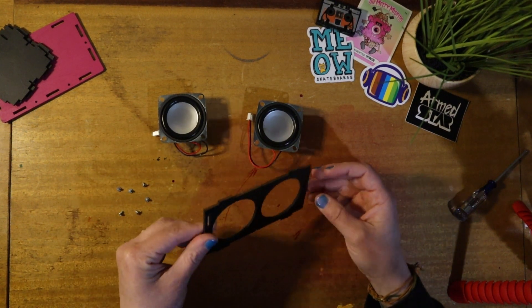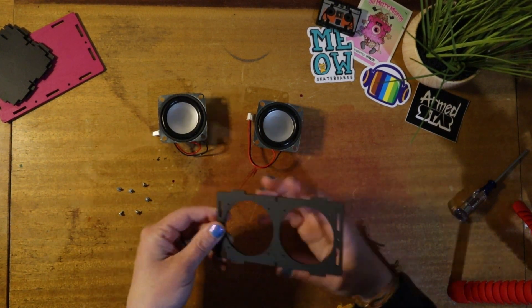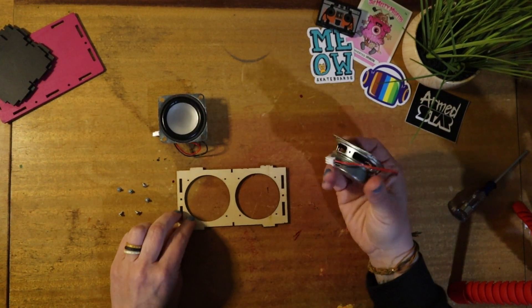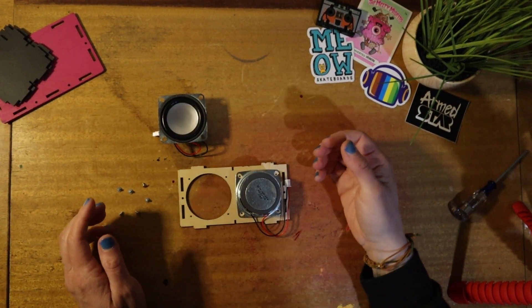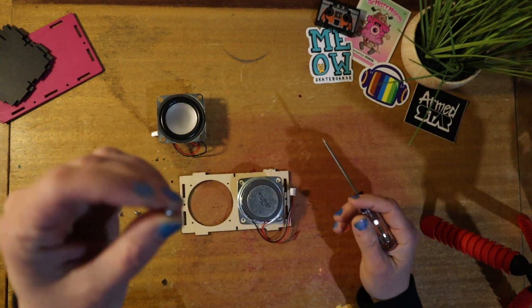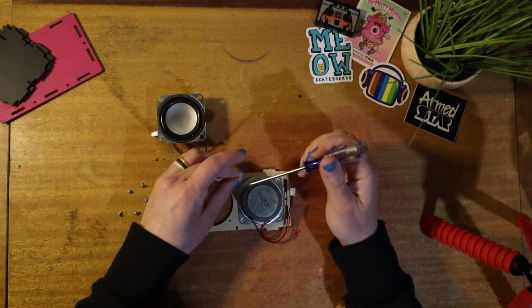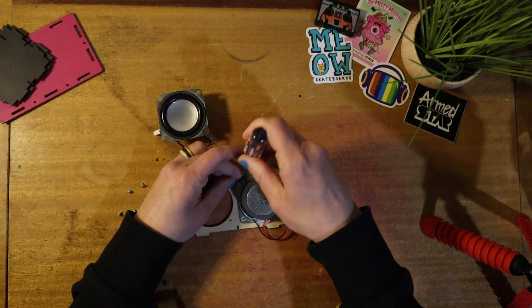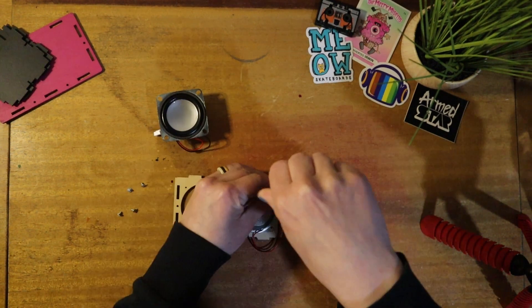Now we're going to mount the left and right speakers using the short screws. We want to make sure that the painted side is facing the front, so we're going to mount the speakers on the back with the wires at the bottom, and we're just going to take those screws and screw in the speakers.